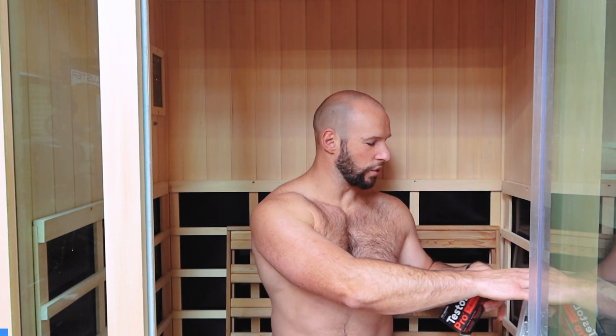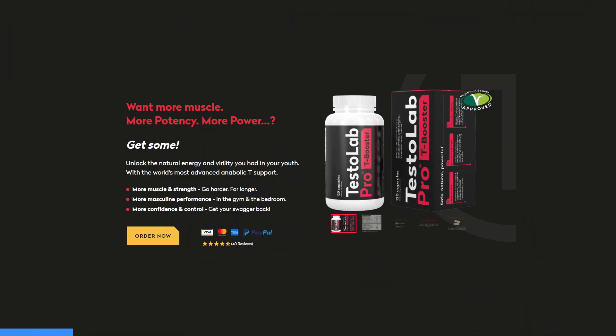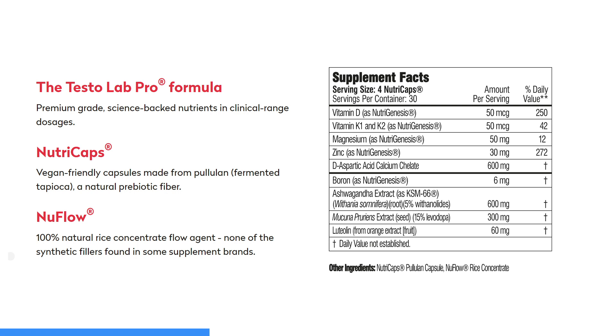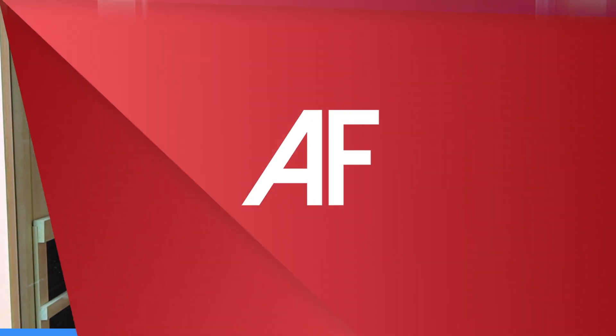Quick shout-out to Testo Lab Pro by Optinutria. I've been using this for about a month and it is now my go-to testosterone booster. It's got vitamin D, vitamin K, zinc, and boron, plus ashwagandha, D-aspartic acid, Mucuna pruriens, and a few other ingredients. It's made by a company passionate about quality — no harmful fillers, and everything is screened against the WADA ban list, which is important for athletes. If you're after a good testosterone booster, check out Testo Lab Pro — link is below.